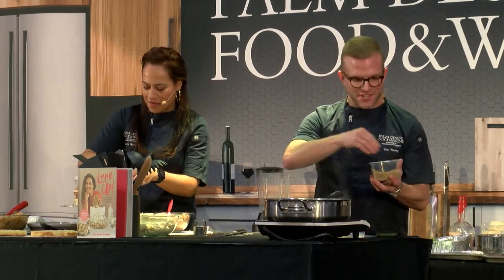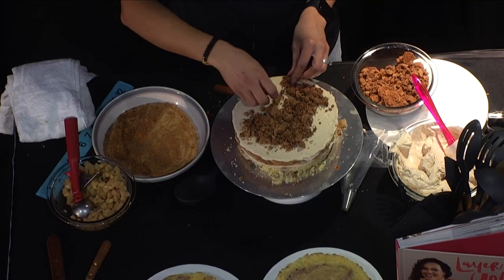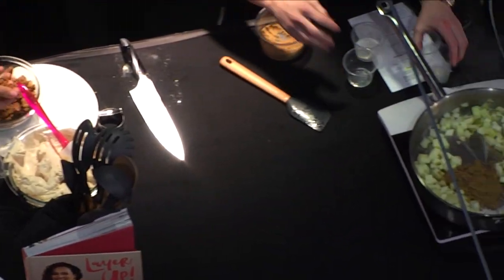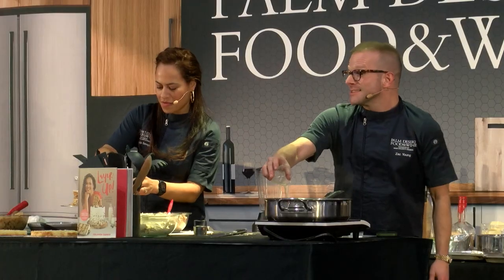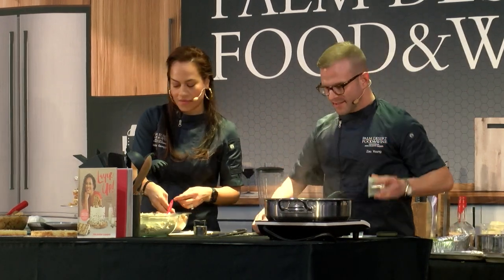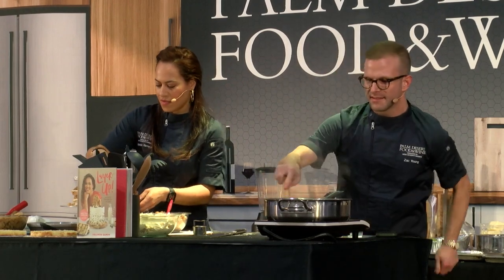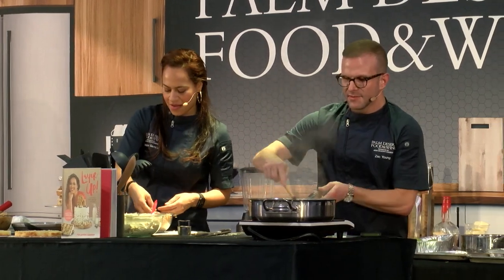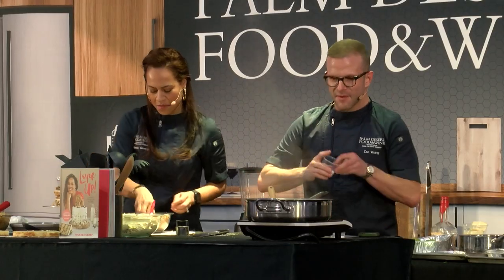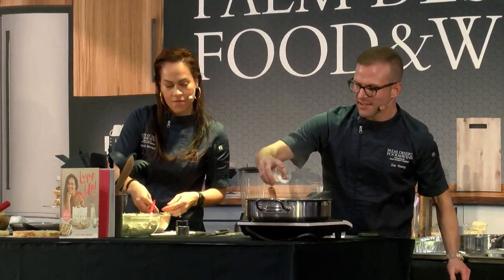I'm adding brown sugar now, then some salt — because we're talking about McDonald's. I like it salty. A little bit of lemon juice and a little bit of cinnamon. We'll let the juices come out of the apple a little bit, then add a little bit of cornstarch just to thicken this filling.